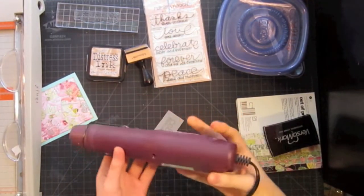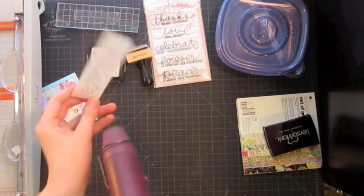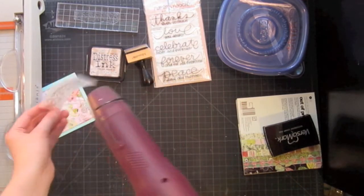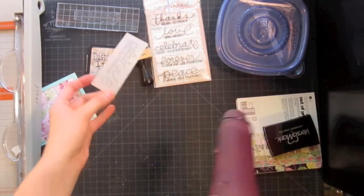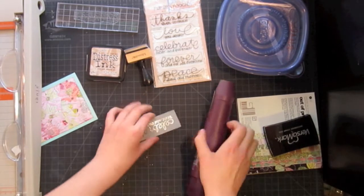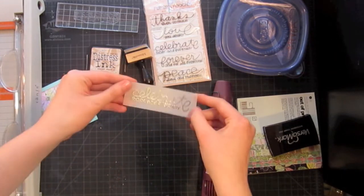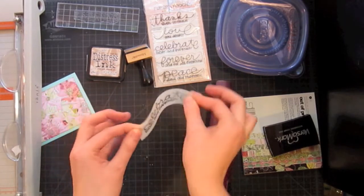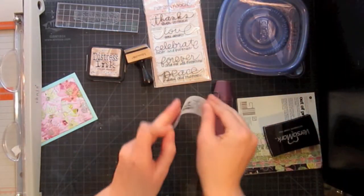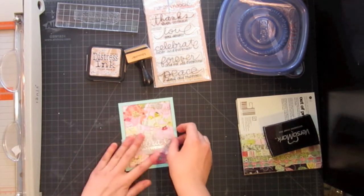Now we're ready to emboss. I have my heat gun here and I'm going to hold it away from my vellum so it doesn't scorch or burn it, keeping it moving kind of like an iron — constantly moving, constantly going, heating the whole thing without burning a spot — until it looks like one fluid piece of embossing with no little grains of powder left. A trick with vellum is while it's still hot and cooling, you want to keep it moving so it doesn't stay warped. By keeping it moving, the embossing powder stays flexible and you won't have any warping or waviness when you adhere it to your card.